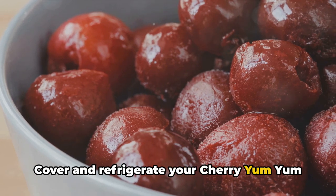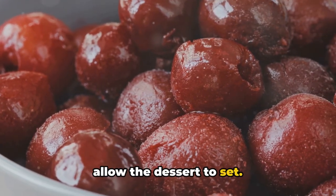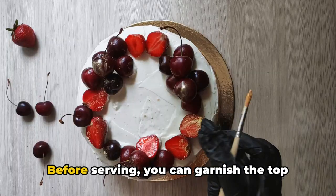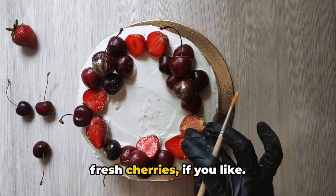Cover and refrigerate your cherry yum yum for at least four hours or overnight to allow the dessert to set. And there you have it — a perfect cherry yum yum. Before serving, you can garnish the top with additional graham cracker crumbs or fresh cherries if you like.